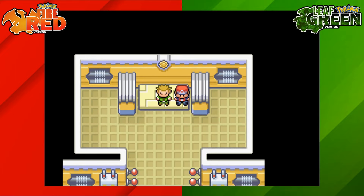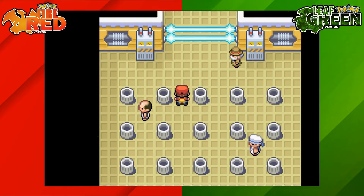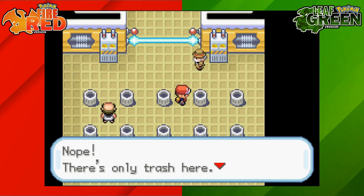So when you're doing this, make sure that when you find your first switch, stop and have a look at what bins are next to you — it's guaranteed to be one of those. That is how to complete the Gym 3 puzzle on Pokemon FireRed and LeafGreen.